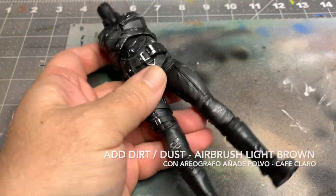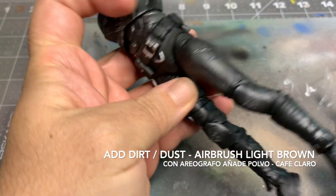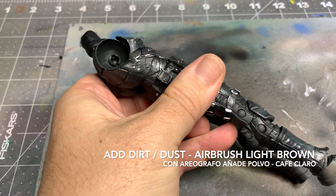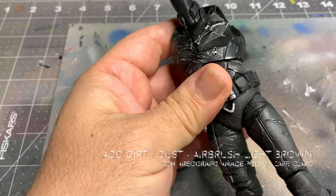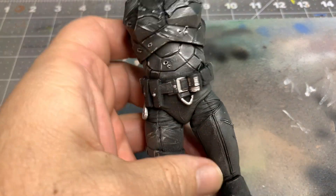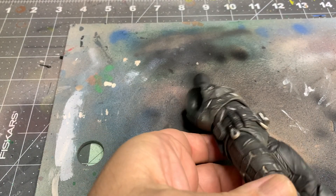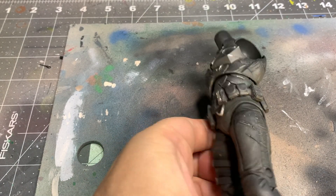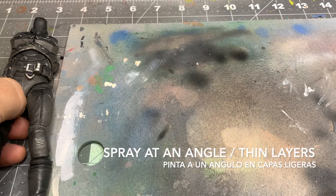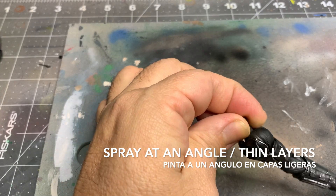This is the second figure, and I want it to look different than the first, so I'm going to apply a bit of dirt or dust, and I'm going to do that with the airbrush. I'm going to spray it at an angle from the bottom in thin layers to control the amount of dust displaying on this figure. With the airbrush now loaded with a tan or earth color, I'm going to add a powder or earth effect in light layers to control the amount reflected. I'll do the same for the arms.